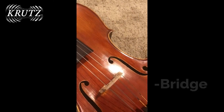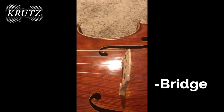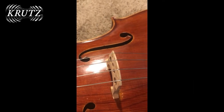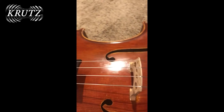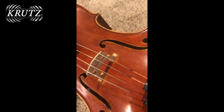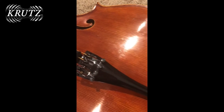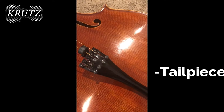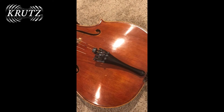The strings come down over the bridge. The bridge is also made of spruce for its resonance. The bridge is not glued on — it is simply held in place by the pressure of the strings. The strings come down and are attached to the tailpiece, originally often made of ebony or another strong wood like rosewood.